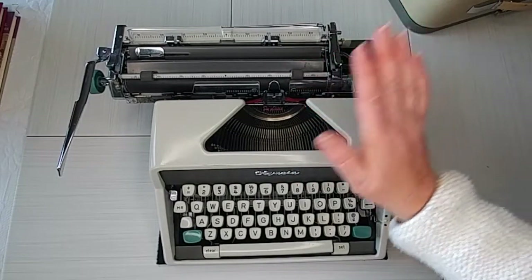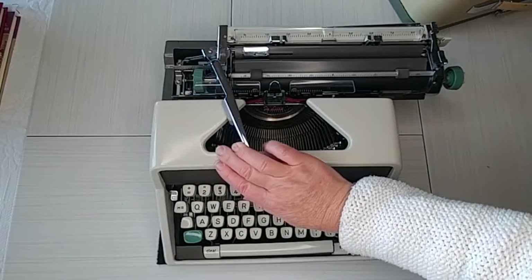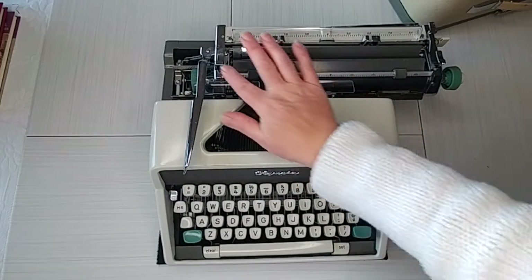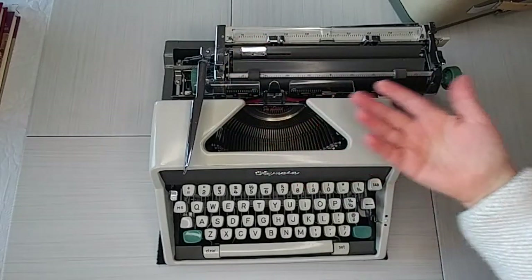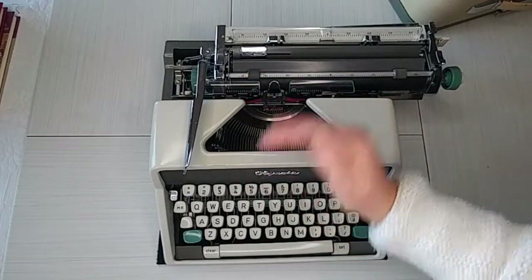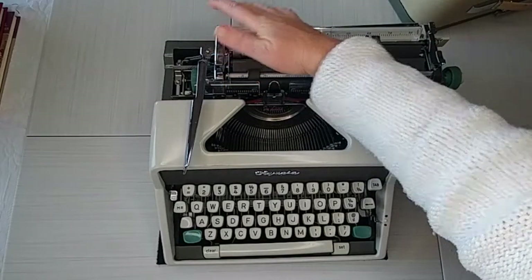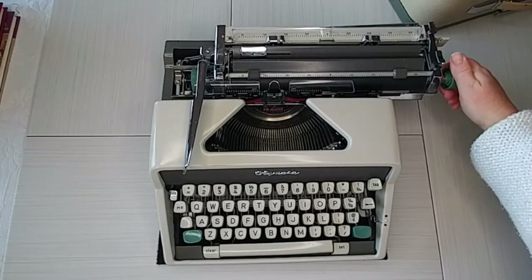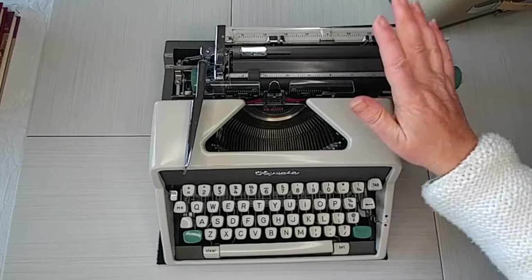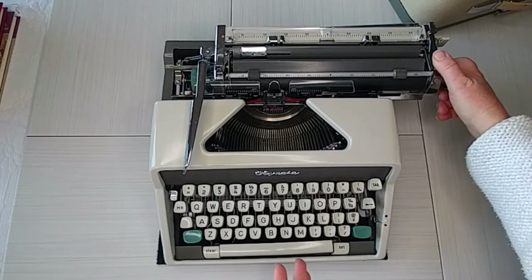This has a really nice-sounding bell. For those of you who are new to typewriters, the bell tells you you're at the end of the line and that you need to hit the return handle to keep advancing. On the left side is your line selector, which determines if you advance one, two, or three lines. There are three dashes and at the top is a dot — if you push all the way up to that dot, it releases the roller. This also has a carriage release on this side.